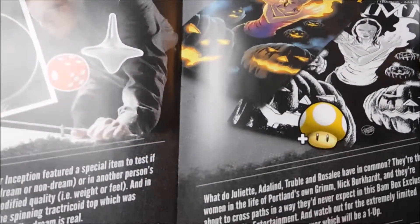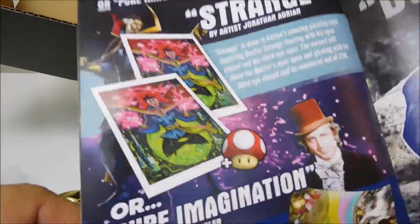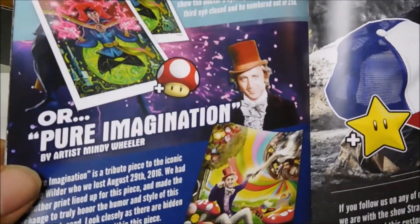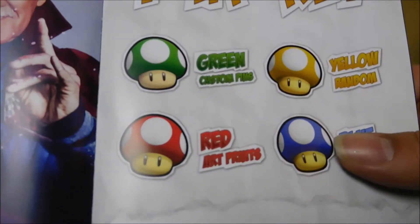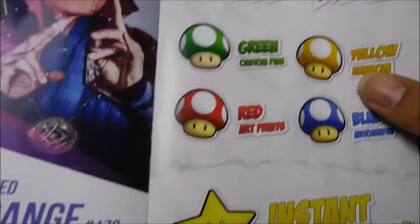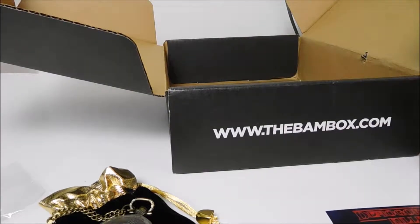And then we got Grimm volume two, number one. And the Doctor Strange with the autograph. The other one would have been Pure Imagination. This kind of tells you what the other box comes with — gives an idea of what you get if you get one of these, and lets you know the special edition stuff. So there we go — that's the BAM Box from September. Thank you, stay tuned for more.